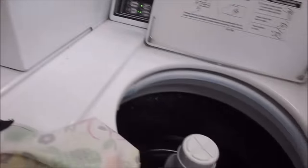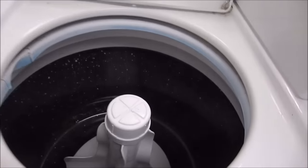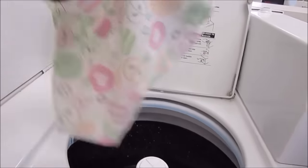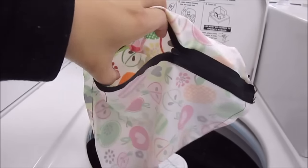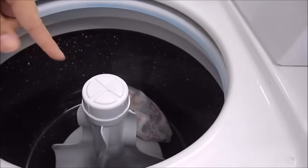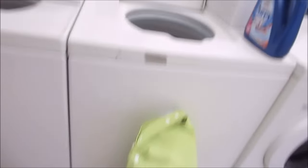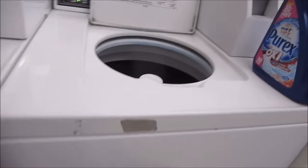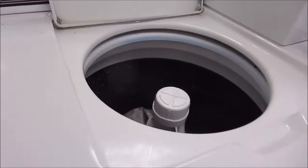So this is pretty much your standard top loader with agitator type. I'm just gonna load — this is my travel wet bag, it's small, it's 9 by 14 inches and it's just for on-the-go cloth diapers — so I'm just gonna throw that in. It's inside out so the inside can get clean. And this is my wet bag, which is full of diapers. I might have to use two washing machines, we'll see. Just throw all your diapers in there.